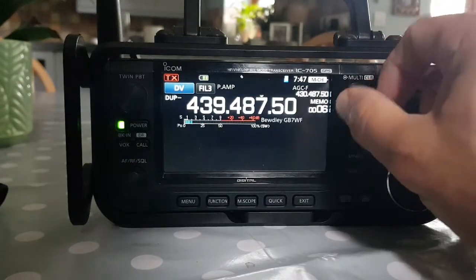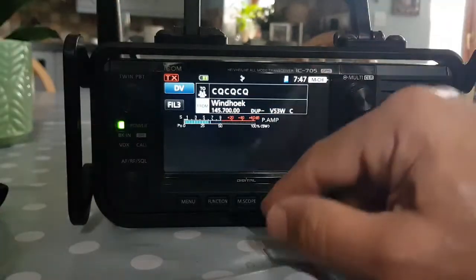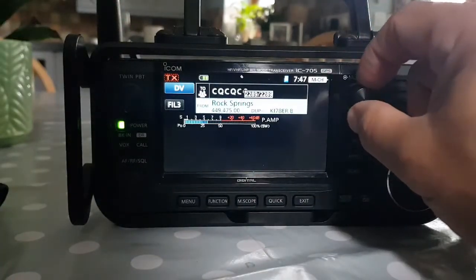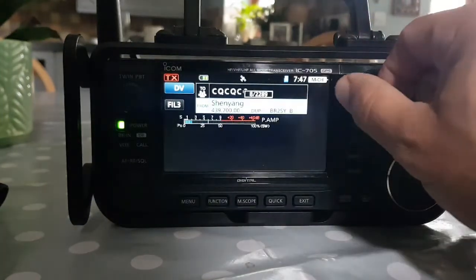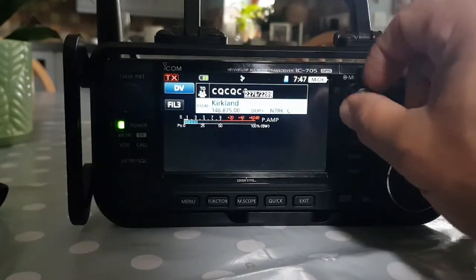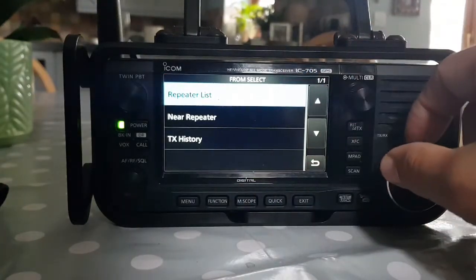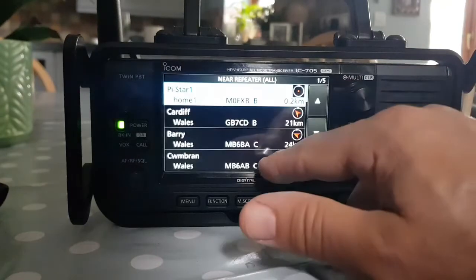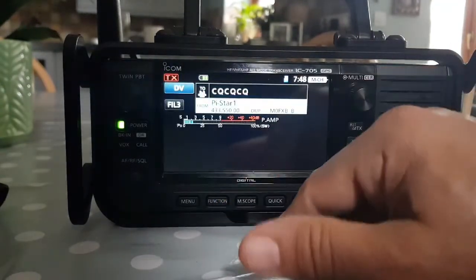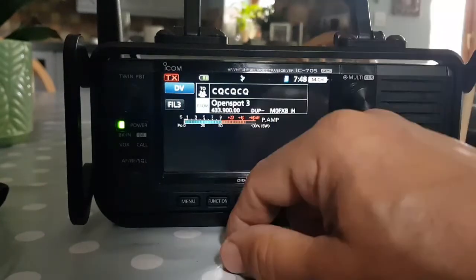There you go — all still there. And even our DR mode, we've still got our hotspot stuff. Now they could be the ones from the factory — let's have a look. Near Repeater, or Home — there's my Pi-Star and there's my OpenSpot.